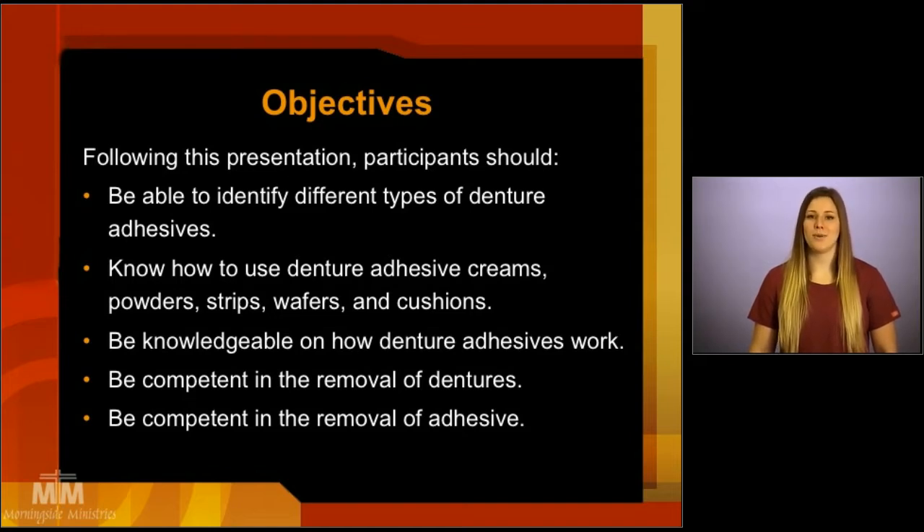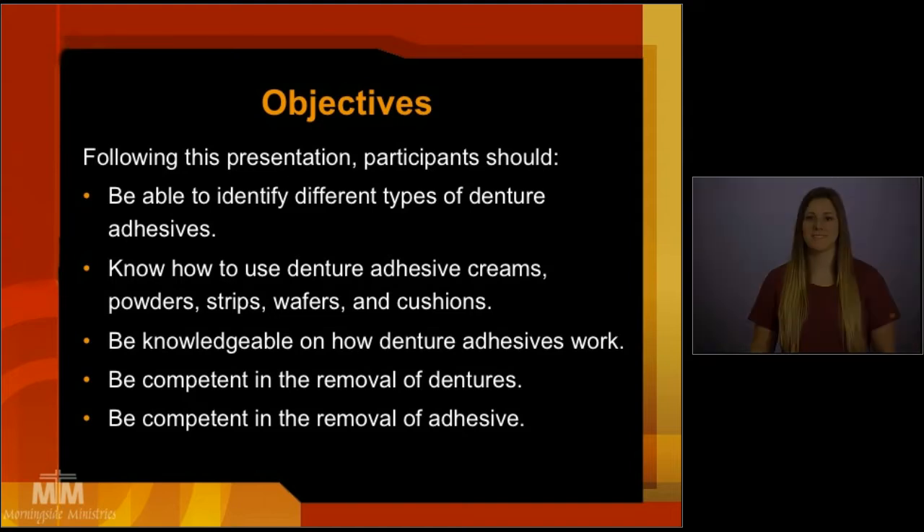Before we begin, I would just like to point out: if you are caring for your own dentures, be sure to thoroughly wash and dry your hands before caring for them. If you are caring for another person's dentures, be sure to thoroughly wash and then use a clean pair of gloves before handling their dentures.